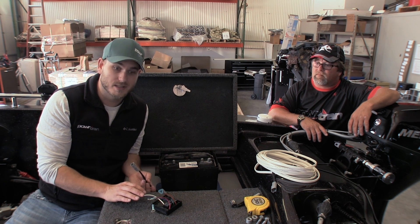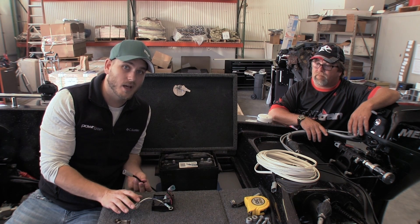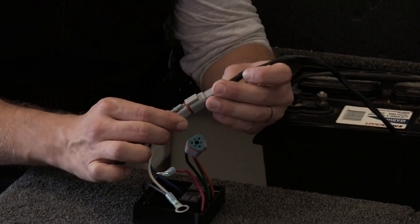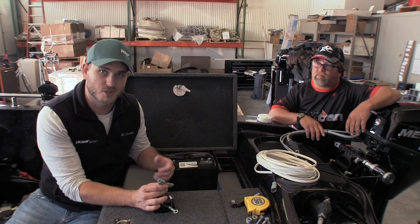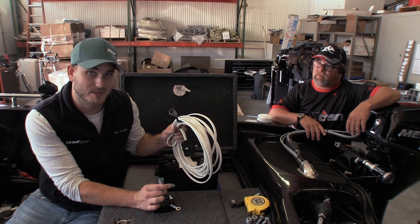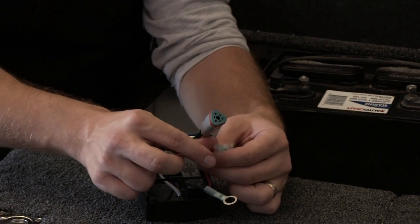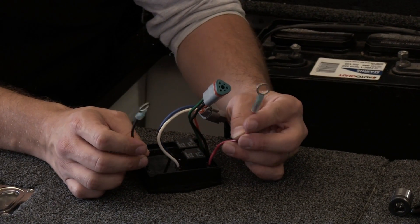Mounting the control box is very, very simple. We supplied you with some self-tapping screws and the control box can be mounted anywhere inside the battery box as long as it's going to stay relatively dry. Hooking everything up is very simple: you've got a two-prong connector here and a two-prong connector for your motor, and you're just going to slide those together and make sure they lock in place. The triangle-shaped piece is for the two-button switch — even the wireless setups come with a two-button switch that you can route and mount anywhere in the boat. To give the system some power, take your red wire and hook it to the positive battery terminal, and take your black wire and hook it to the negative battery terminal, and you're good to go.